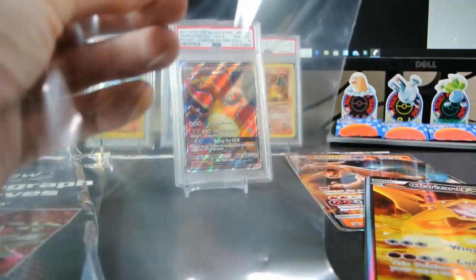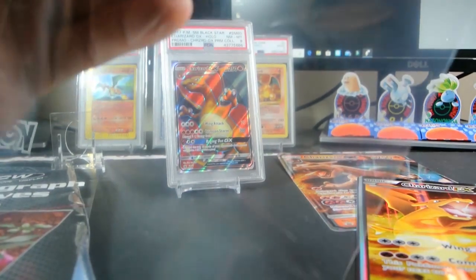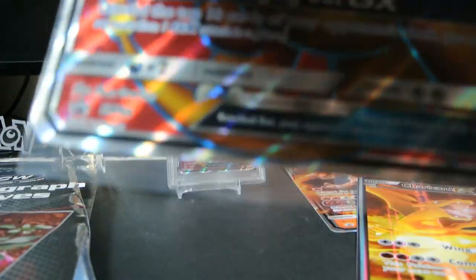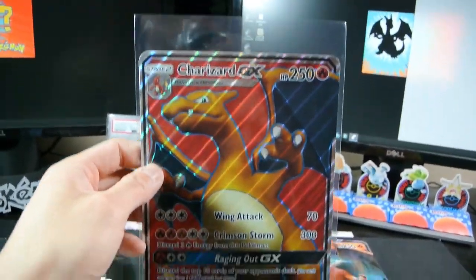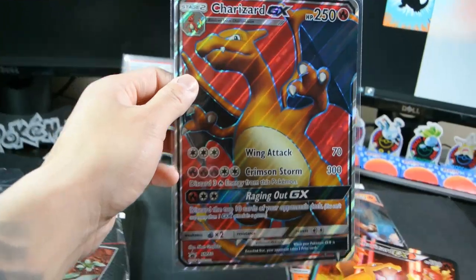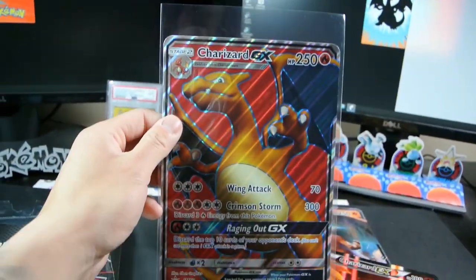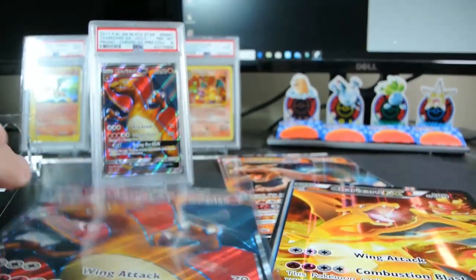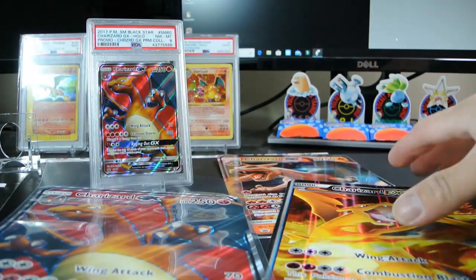We'll put all three of these into these penny sleeve type things. So like so — see at the top there's a gap there. I don't really like that, but this is the best it can be.